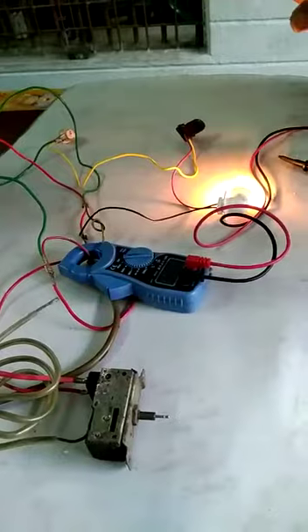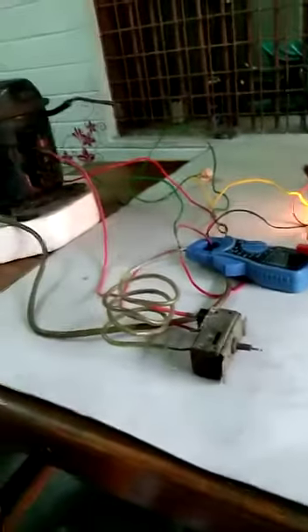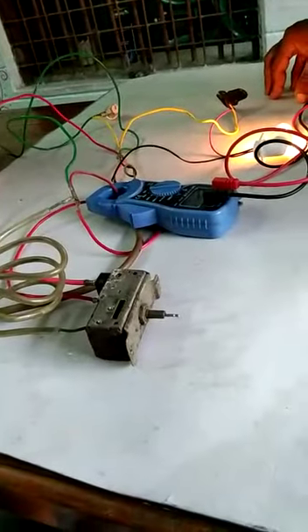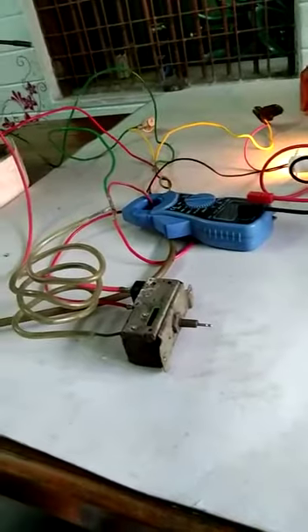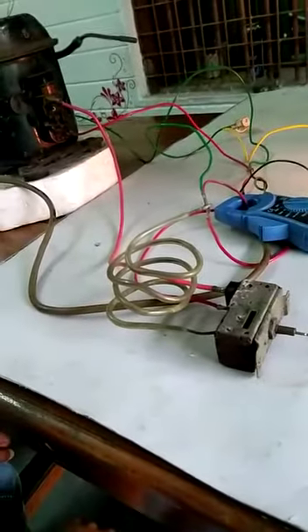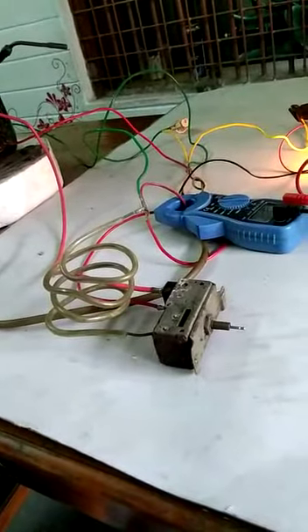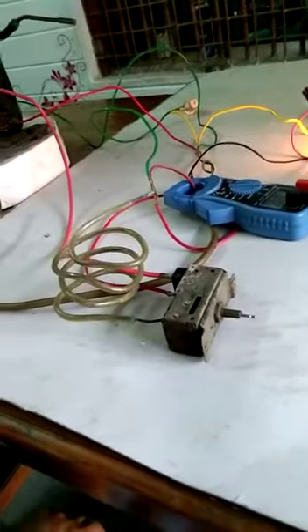These are very simple electrical connections and you can do it easily. Nowadays you will get electronic circuits too — if it is an inverter type, that will be different. Otherwise for a non-inverter refrigerator, the electrical connections are like this. Thank you, and this type of connection you can do easily.